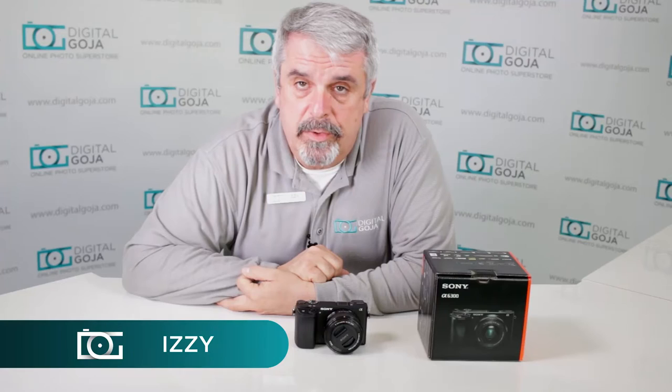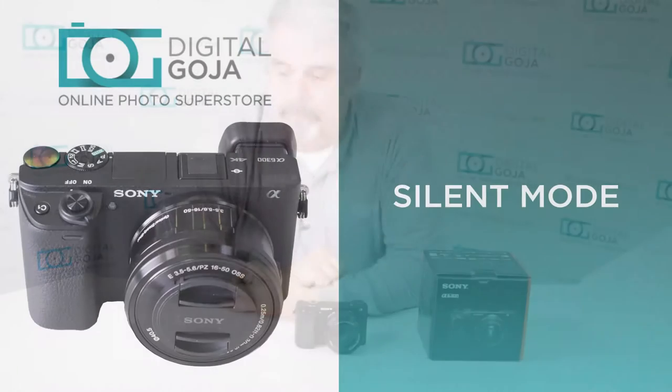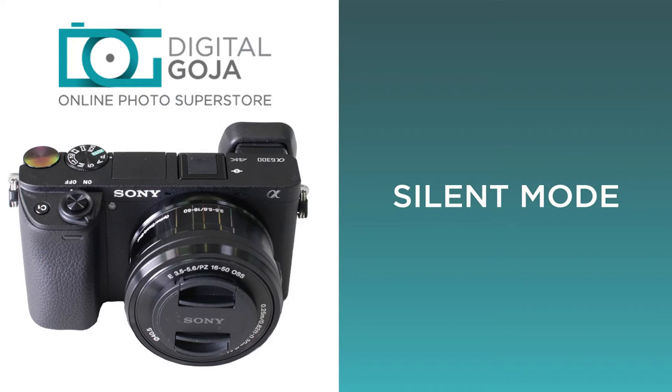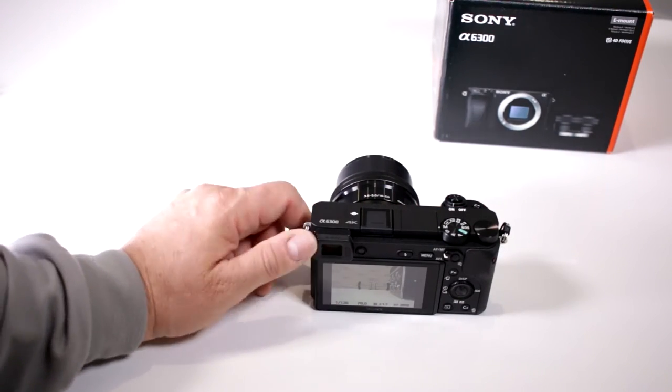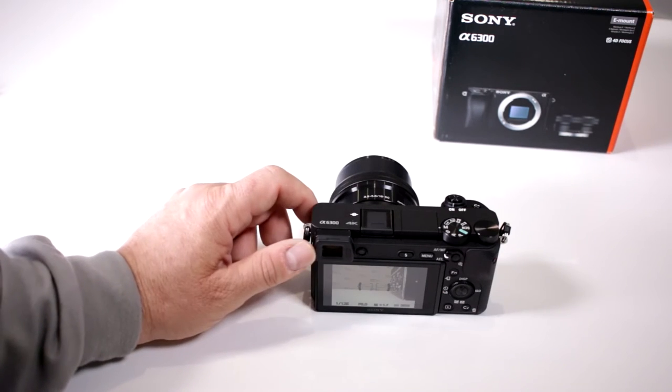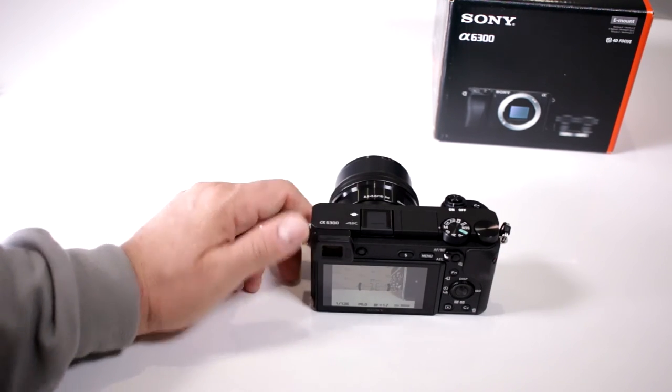Hi there, Izzy from DigitalGoja.com. Here is an advanced question for users of the Sony Alpha A6300: does my camera have a silent mode? I like to do a lot of wildlife photography where I don't want it to make any noise.